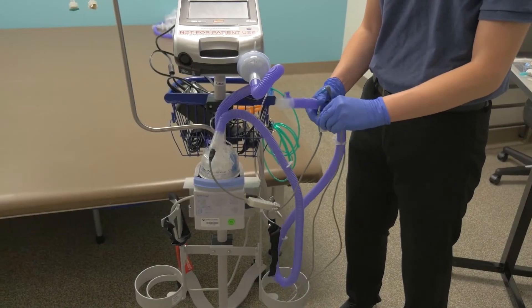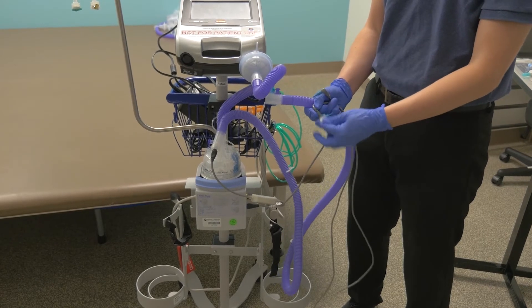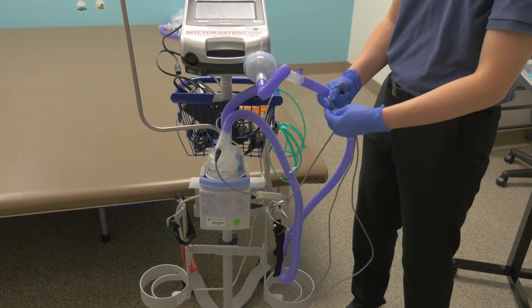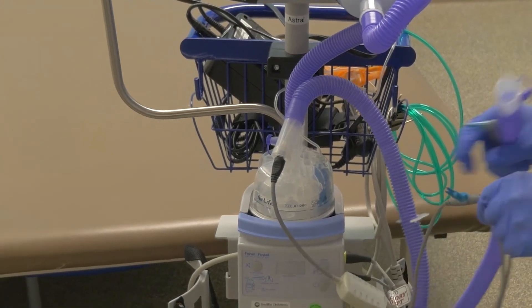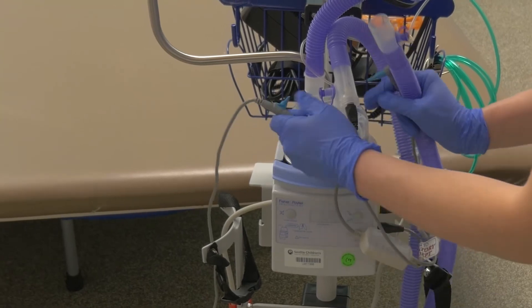Each water chamber has two temperature probes for those openings that should already be attached on the side of the device. Before placing the first shorter temperature probe into the circuit tubing, clean it for 10 seconds with an alcohol wipe. Next, take the shorter probe and place it into the correct opening, inserting it with the bump in the probe facing up.